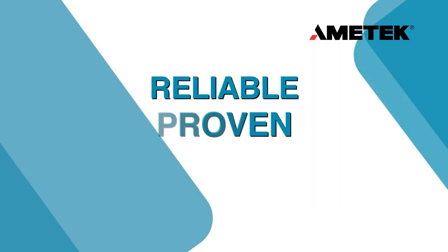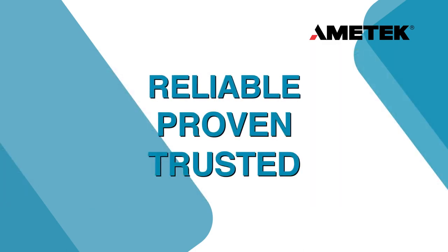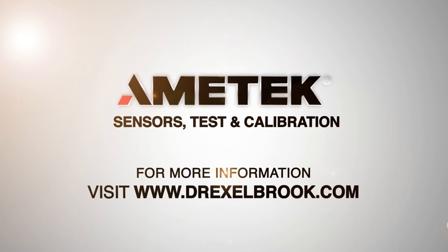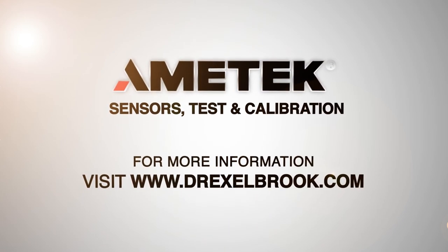Reliable, proven, trusted level and analytical measurement solutions that you can depend on. For more information, visit our website at www.drexelbrook.com.